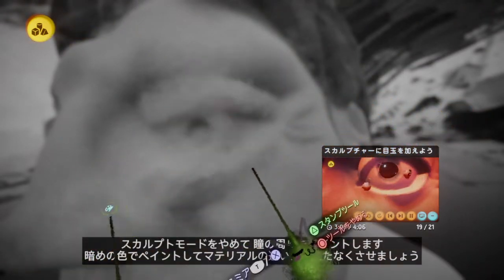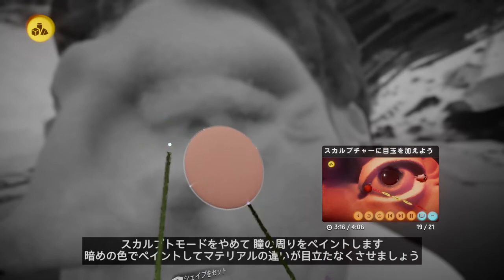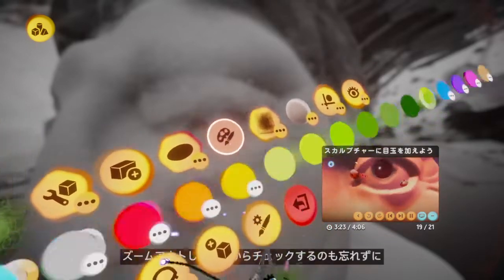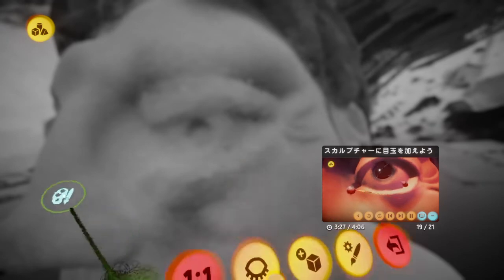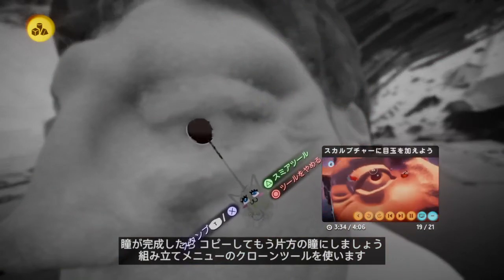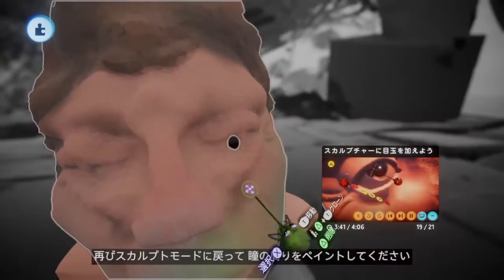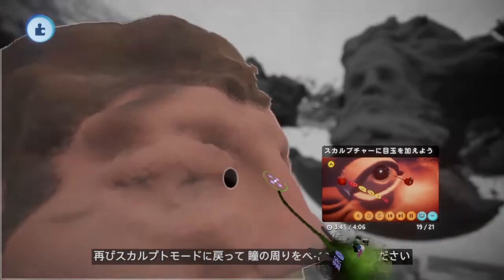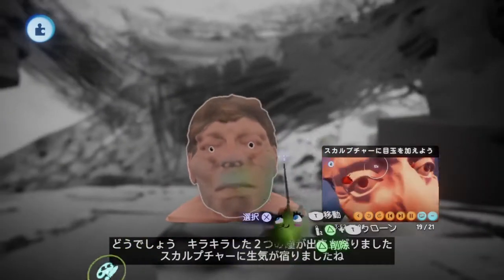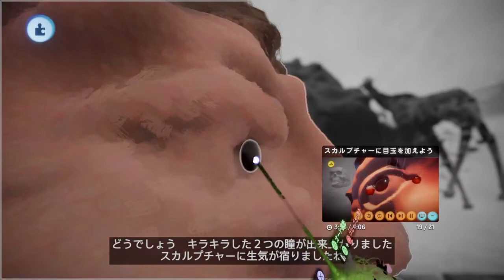Now I go back into the previous sculpture and paint around it with a dark color to blend it more and not make it stand out. I take a copy of the sculpture using the clone tool in assembly. Back in the sculpture again, I color around and blend it. We've got shiny irises here that have a little bit more of a convincing result.